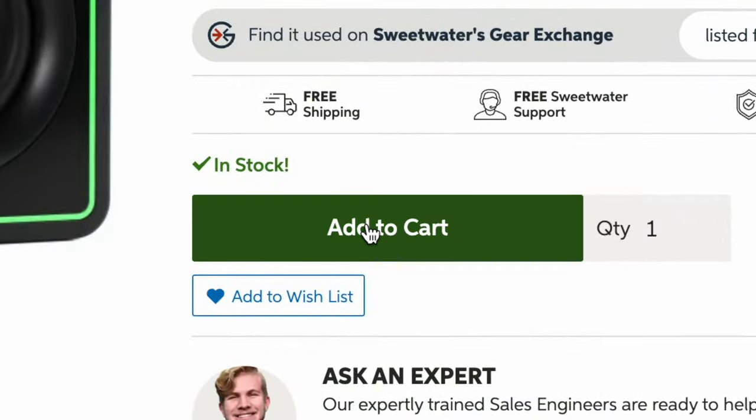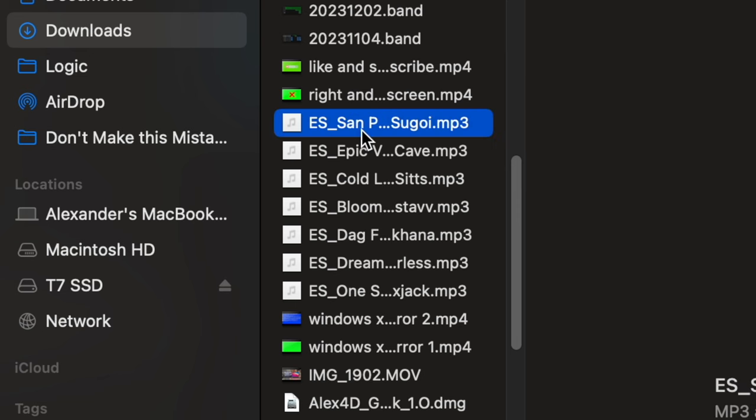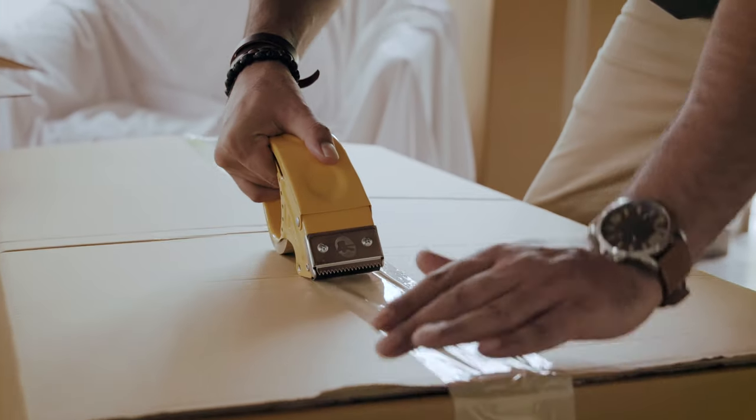This, more times than not, ends up as an unnecessary purchase for stuff that will end up collecting dust or taking up way too much space on your computer, leaving you to resell or delete non-refundable content that you don't even use. In this video, I will give you my solution that has helped me overcome this problem. Let's get started.